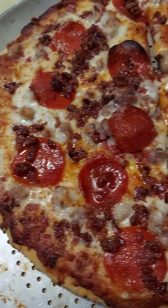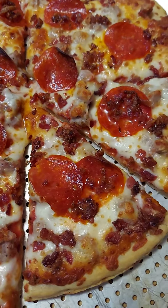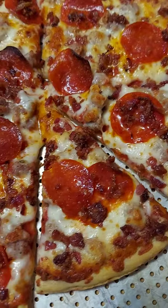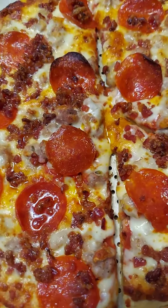I've tried this one before — this would be our third time eating this kind of pizza. I really like the taste of the cheese on it.